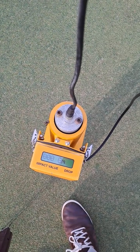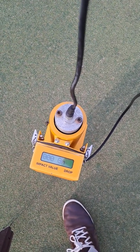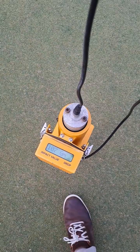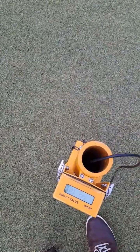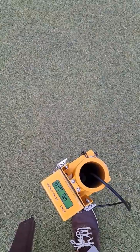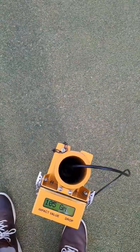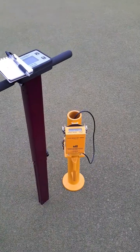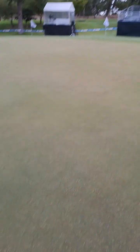I drop the missile through the tube and when it hits the green it records the maximum force of deceleration. I'll drop this at nine points around the green, and I measure the soil moisture at the same nine points. Then I take the average of those nine measurements. This green average is 103, which is relatively firm.